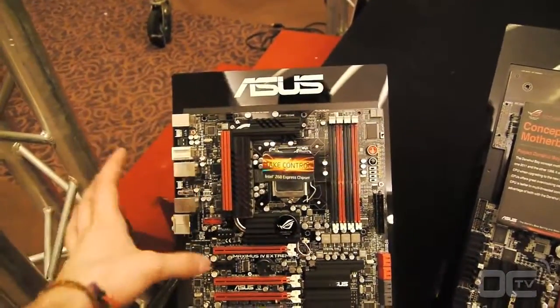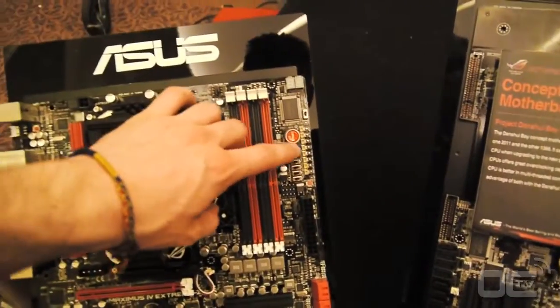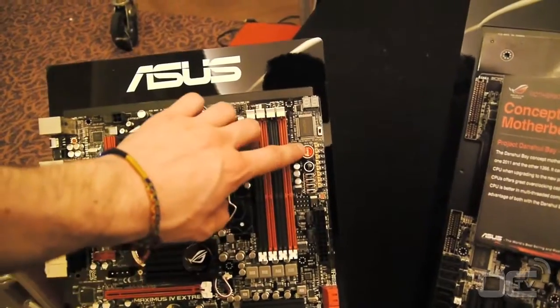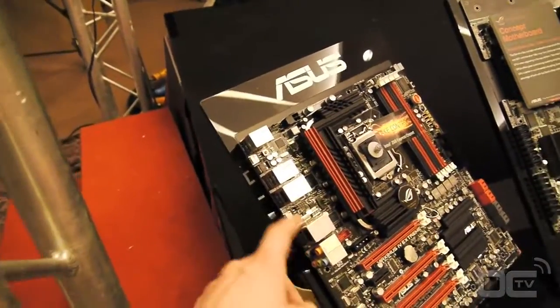One other thing about this mainboard is that you get all the features with the tweaked stuff — you can check the voltages, start and reset buttons, a few PCI lane switches, ROG Connect, and all the different stuff.